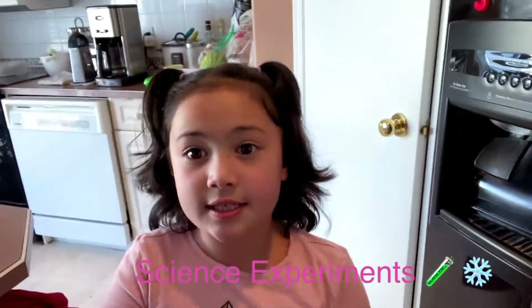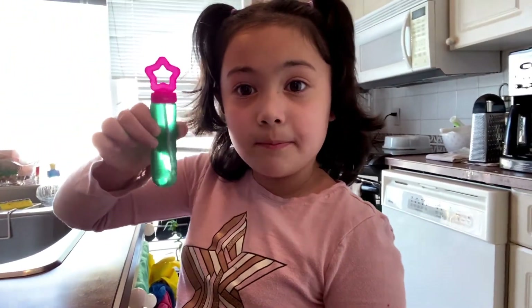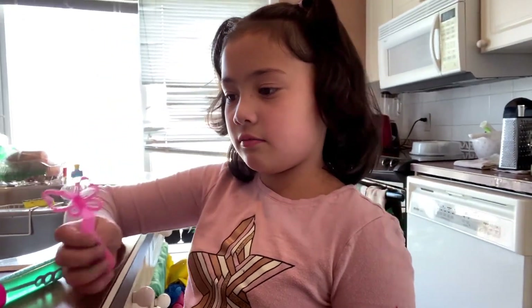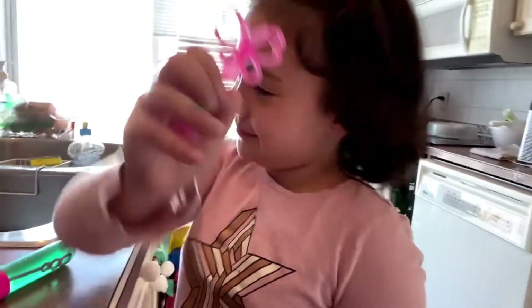Hey guys, it's Caitlin here. So today it's like minus 30 outside, so we're going to do cold science experiments outside. But first we're inside so you can see what we need to use. We are going to use bubble mix from the DIY bubbles and butterfly again.